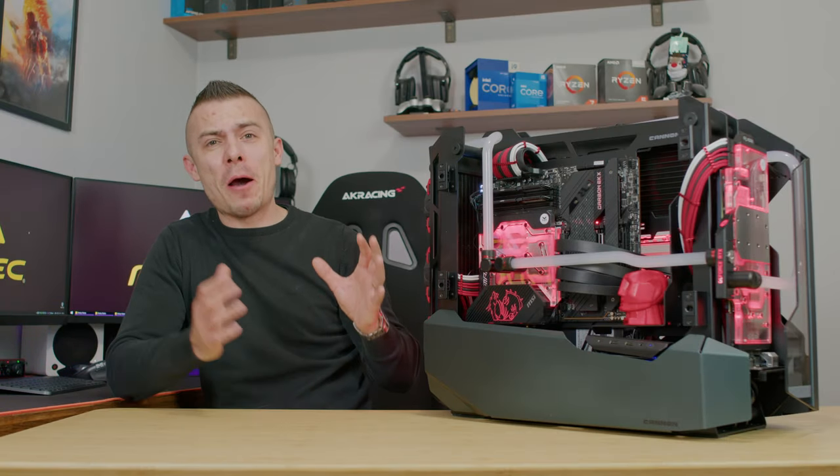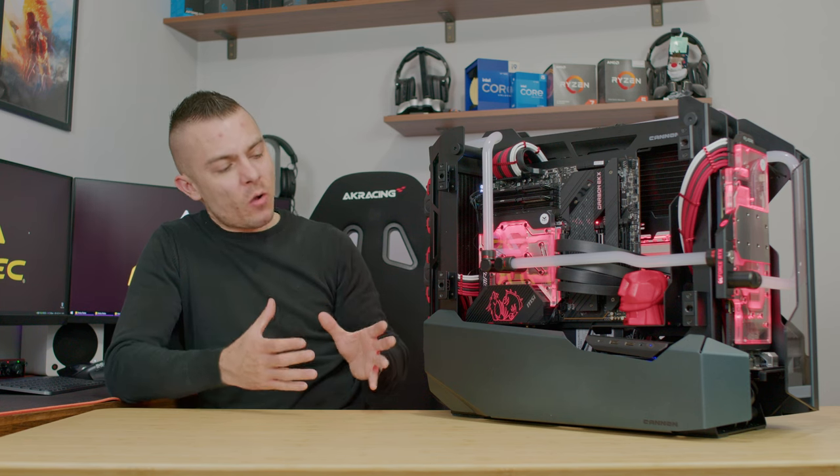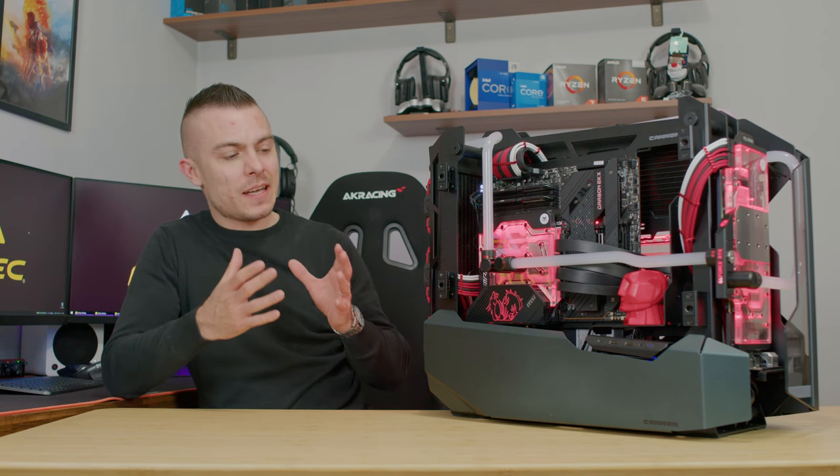Hi everyone, welcome to today's video. Here we have a bigger brother from Striker — this is the Antec Canon, and just wow. You might have seen my timelapse video a week ago, but today we're going to break it down and I'm going to explain all the details about this case, what it can support, and what you could expect if you decide to go with it.